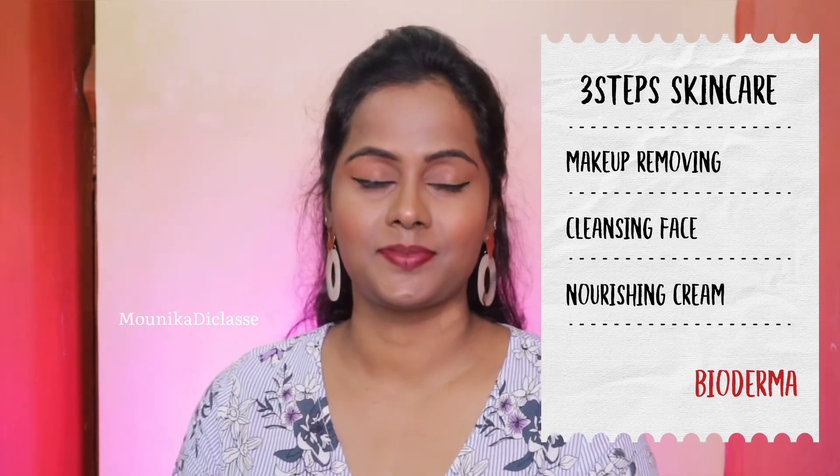Hello, welcome back to my channel. I'm Monica de Klasi. Today I'm going to show you a very simple and easy 3-step skincare routine following makeup removal. Many people asked me to make a very simple step-by-step guide after applying skincare, so today I'm going to show all 3 steps especially for dry skin, because my skin is dry skin. So let's begin!